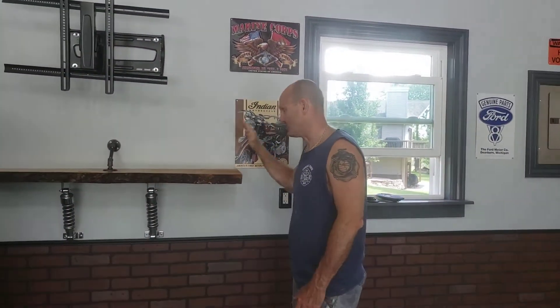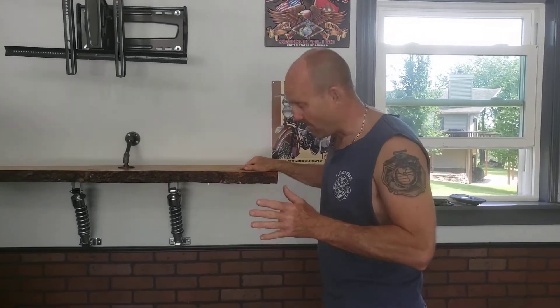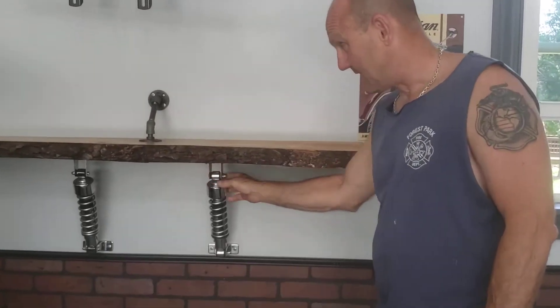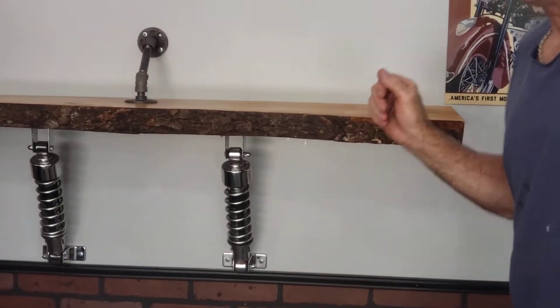Real quick, this live edge shelf I made. I had a pair of old shocks off of a Harley and didn't know what to do with them. So if you look over here, I decided to make a live edge shelf out of it.